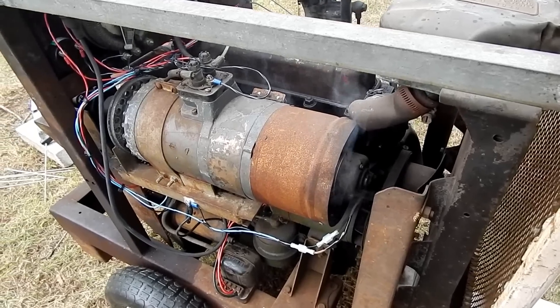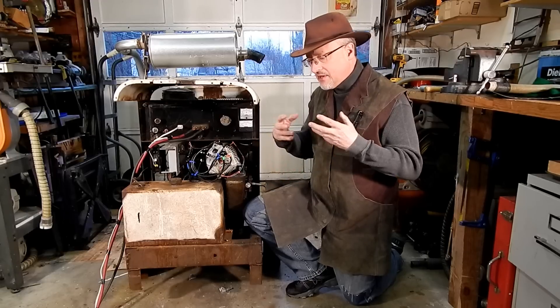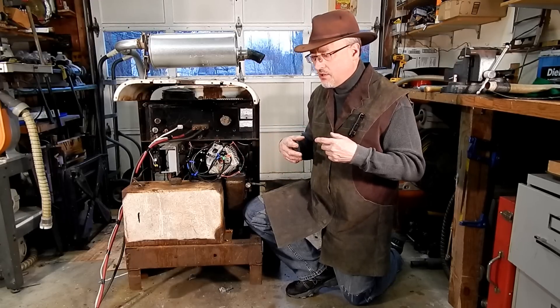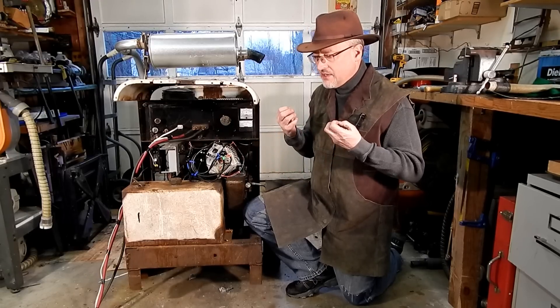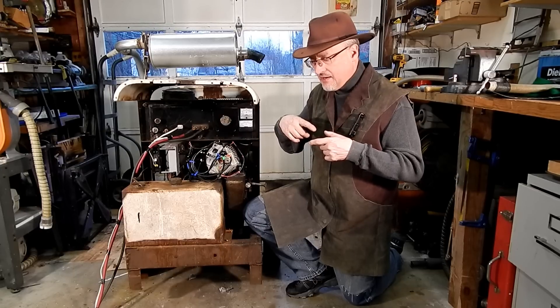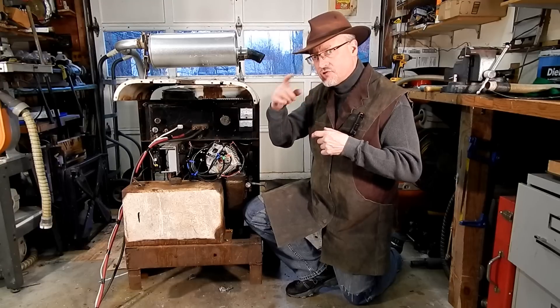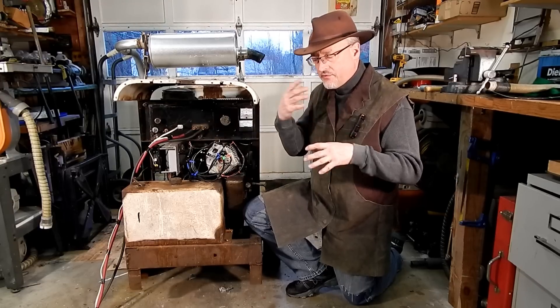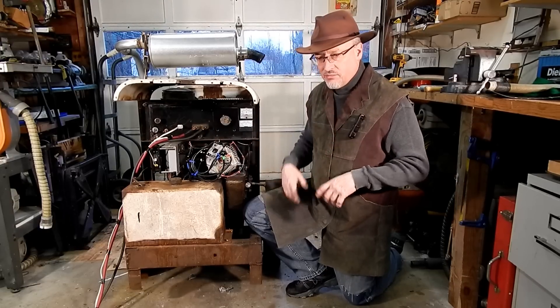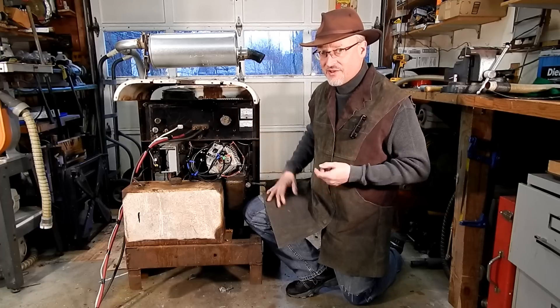When I opened up the generator, I found the commutator and the brushes all burnt up. I think there had been a short in there all along, or perhaps the varnish decayed over time, and a wire from the armature came out and struck the stator coils. Something bad happened to the generator, and it wasn't going to work.